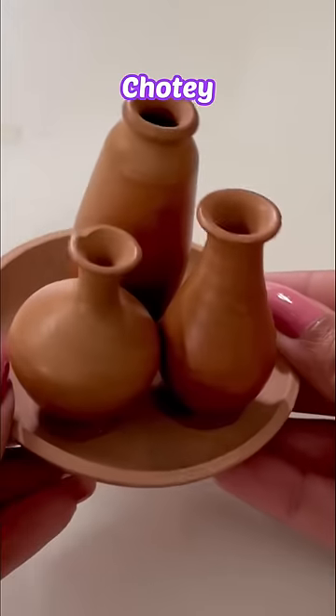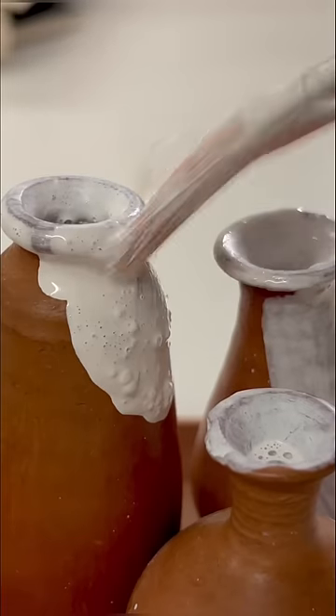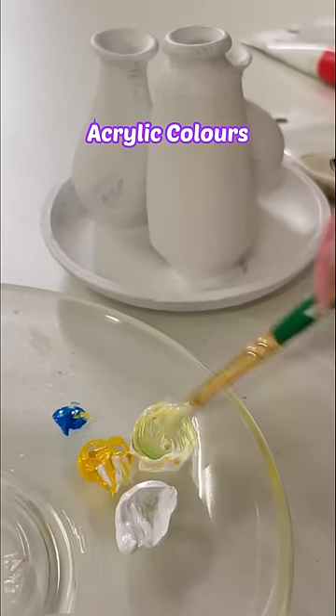Let's go! I'm going to paint the most small pots in the world. I am so excited. First of all, I will put a coat of Gesso and dry. Then I will start to use acrylic colors.